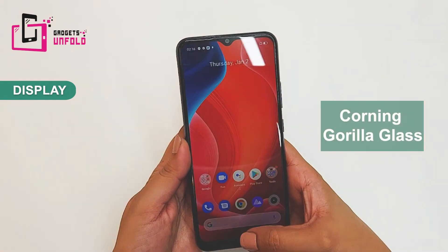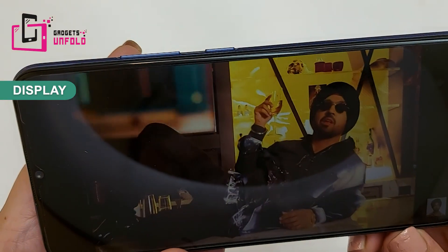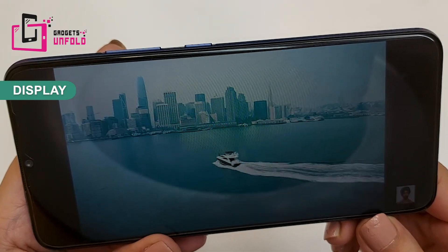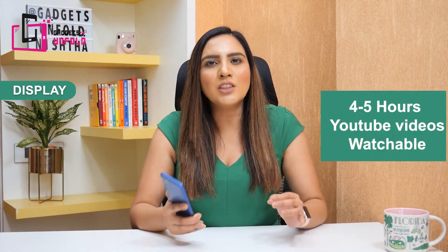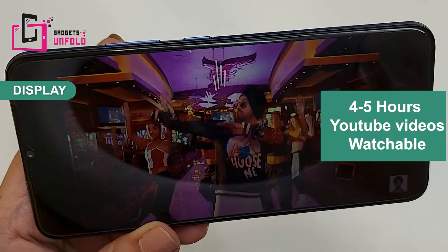You also get Corning Gorilla Glass, making the display very scratch-resistant. The video experience is pretty good on the full screen and the audio experience is decent for the price range. With the 6,000 mAh battery, you can watch 4 to 5 hours of YouTube videos without worrying about battery life.